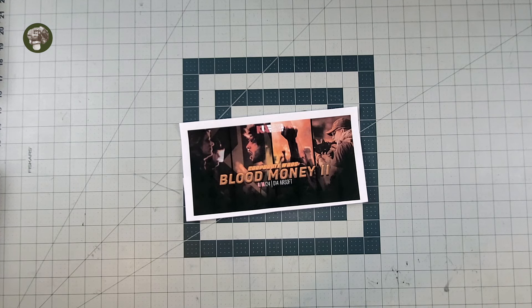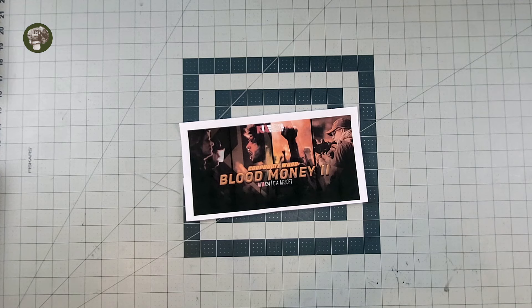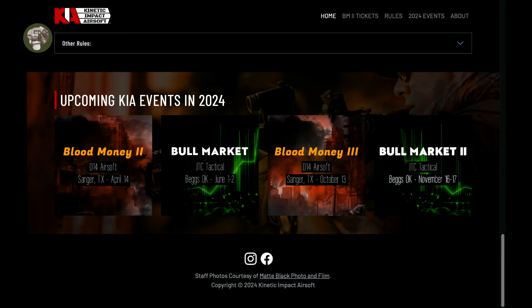Every time you use the code and every time someone purchases a ticket, it does go to help the channel, which is going to be awesome — beneficial for me — and Kinetic Impact also helps you get a discount for the event. If you like the idea of a Milsim Lite event, if you're new to the Milsim world and you're new to events and you don't want to do a 40-hour slog that's going to break you off, definitely give these guys a look. I think you're going to have a great time.